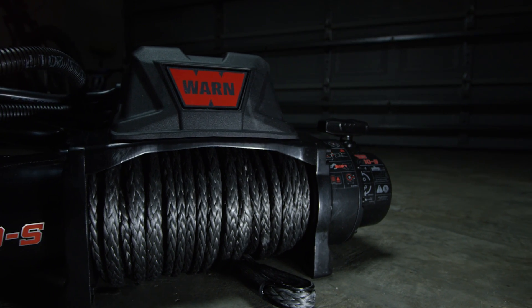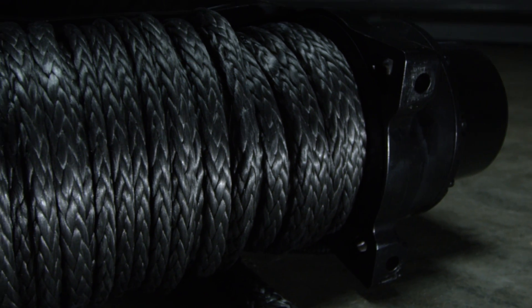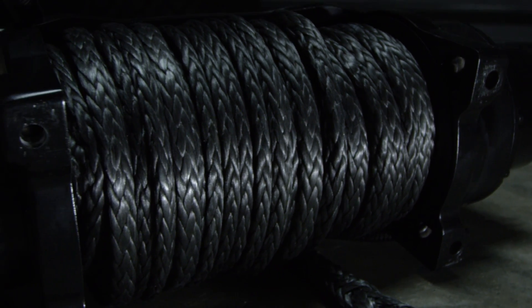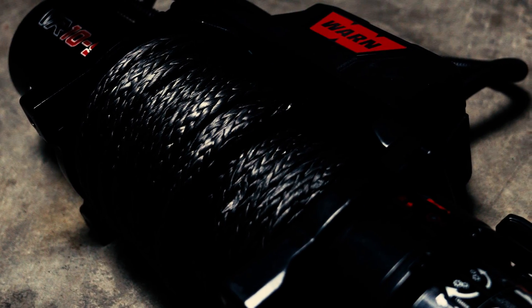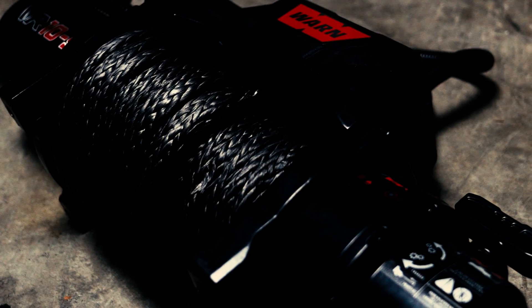This is a 10,000 pound winch, which is perfect if you're doing the 1.5 times multiple for this off-road truck. So we've got plenty of pulling power, and we went with the synthetic rope option — that's the S portion of the VR10.